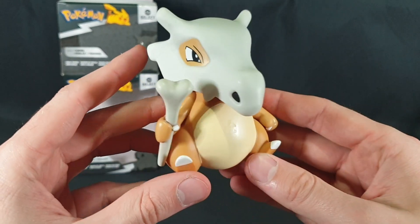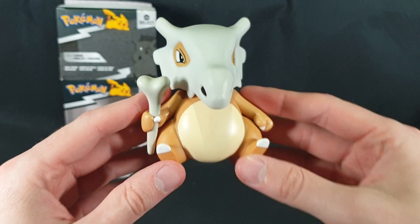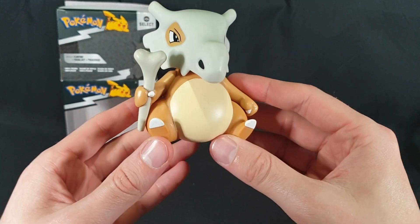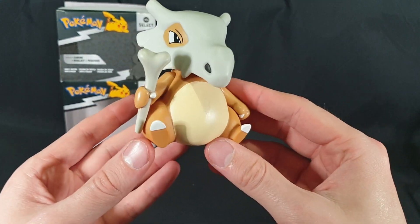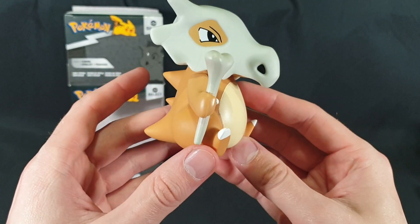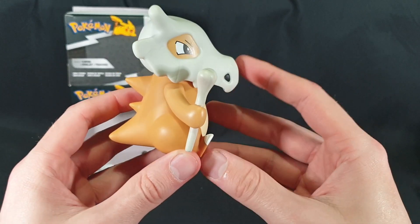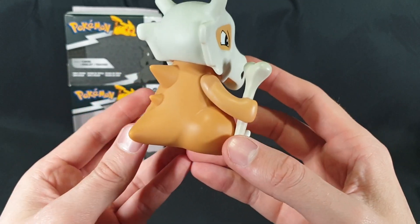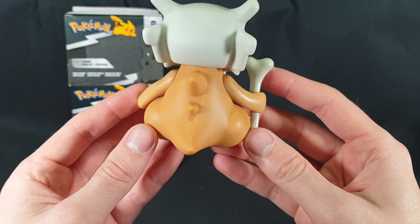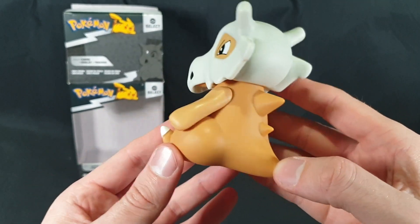I saw it on the shelf and I was like that's actually pretty good quality, so that's why I decided to grab it. So let's have a nice 360 view of it. That's a nice detail work. Over there we have some cracks in the skull. Quite simple, but you know it's a simple sort of Pokemon — not really much detail work to go into it.